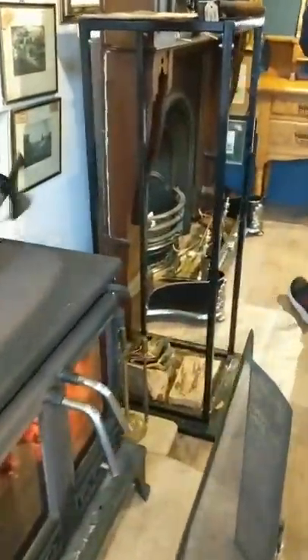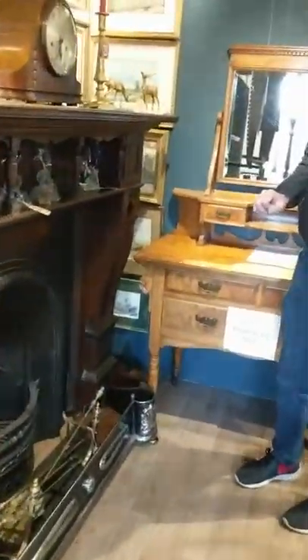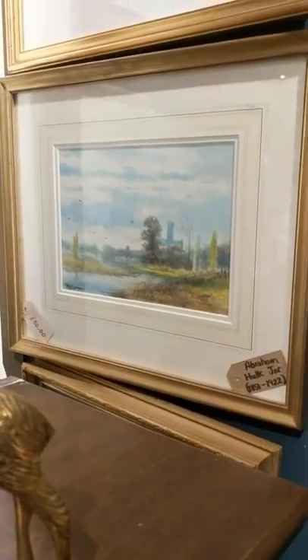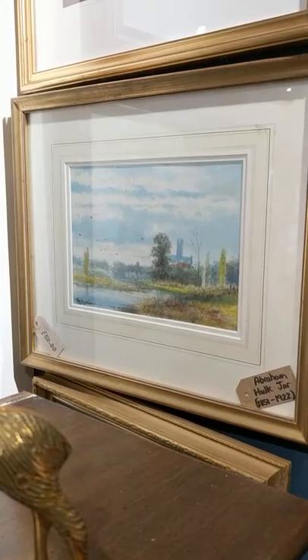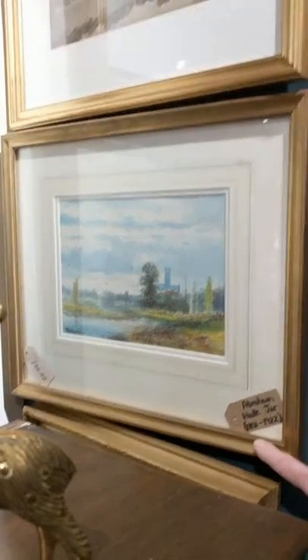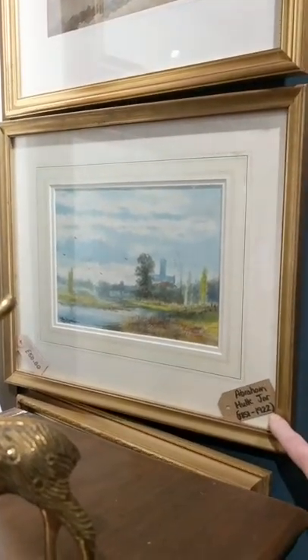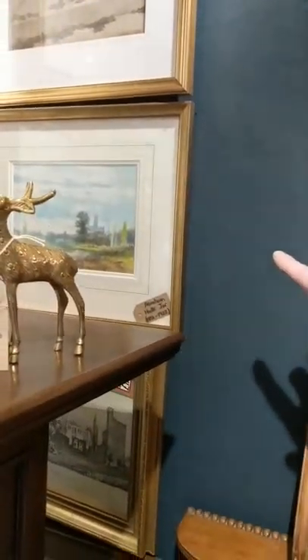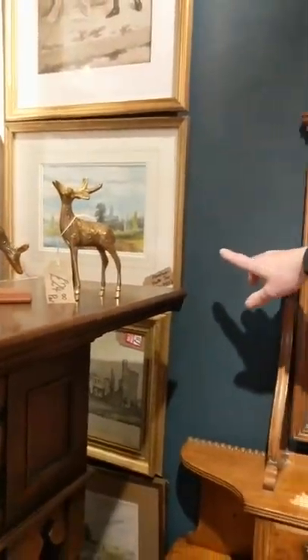There's just one more I can show you. If we just come round this way — this one done by Abraham Holt Jr. That looks to me like it's Ely Cathedral over towards Cambridge. Really nice. Holt Jr, 1851 to 1922, so this is probably around the turn of the century. We've got that one up for £50 — it's a lovely one. You can Google Holt Jr, he's actually quite famous. Just a quick scoot round the room with a couple of the watercolours we've got for sale and hopefully we can find them some new homes. Thank you very much.